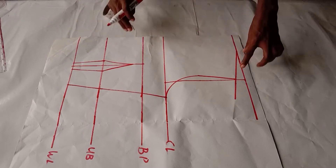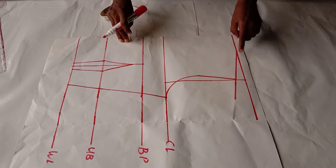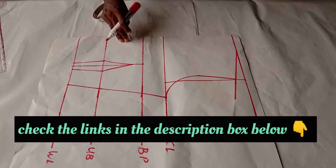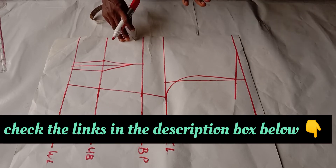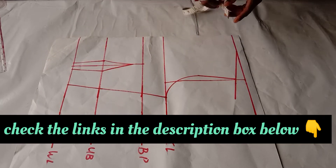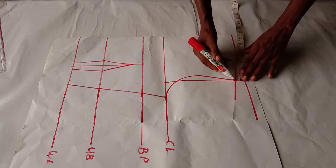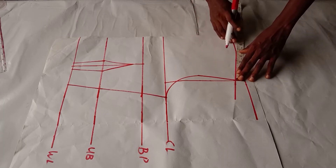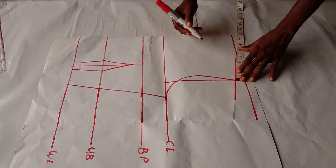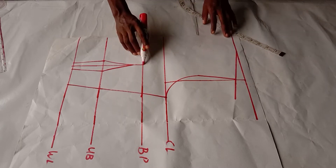Now I will get the midpoint of what I have for my shoulder. To get this shoulder slope I use the three-inch, eight-inch standard — you can check the description box below for a detailed tutorial on how to draft a basic bodice pattern. I will get the midpoint of the shoulder slope right to this point. I have four and a half inches, so half of that is two and a quarter inches, which is right here. I'll connect it to the bust point.